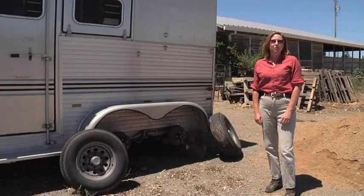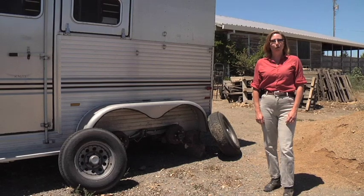Hi, I'm Dr. Christy Korp-Minamiji. Today we're going to talk to you about preparing your horse for a trip. The most important thing to remember about preparing your horse for trailering is to be prepared for the trip.